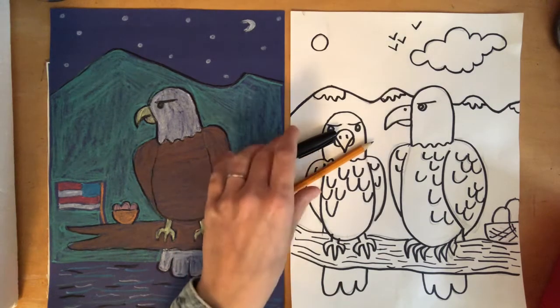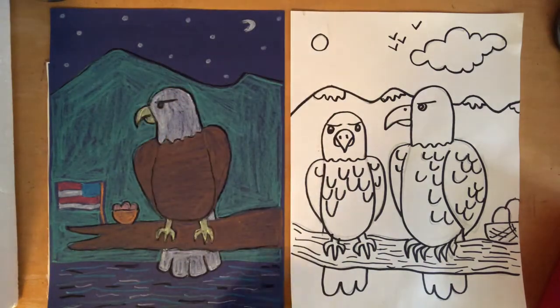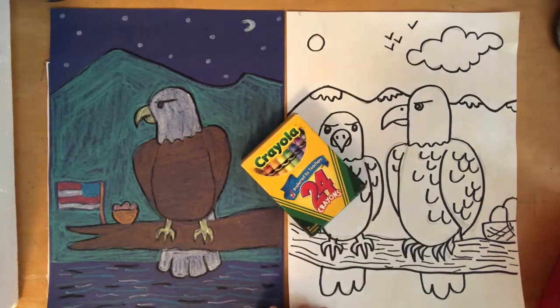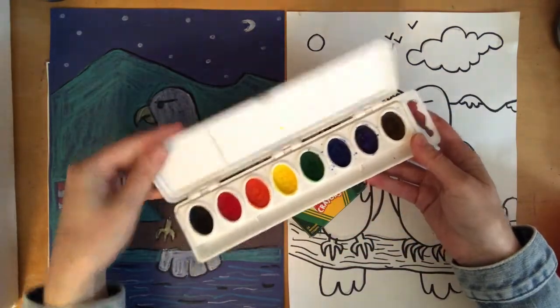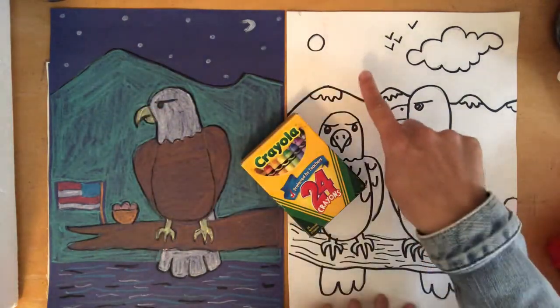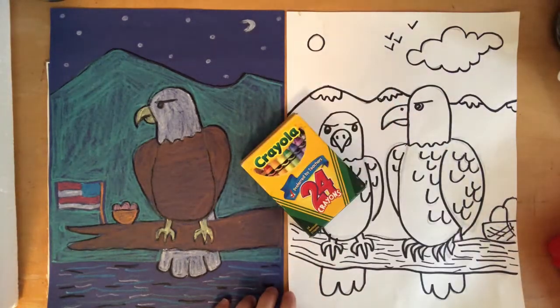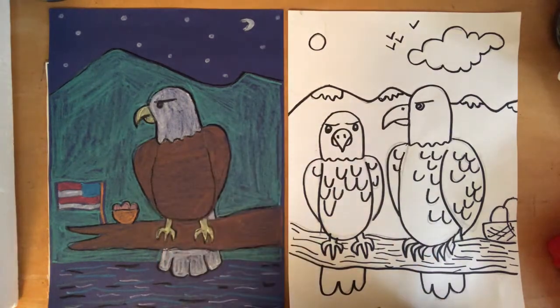Now if there's nothing else you'd like to add today, you are ready to add some color to your eagles. You can use any art supplies you have available at home — crayons, watercolor paint if you have it, or markers. Some of you used white paper and some of you used construction paper last time, so try to pick a supply that will work well on the paper you used.